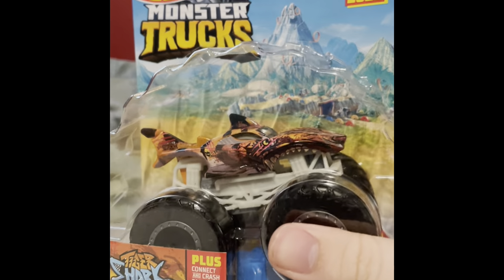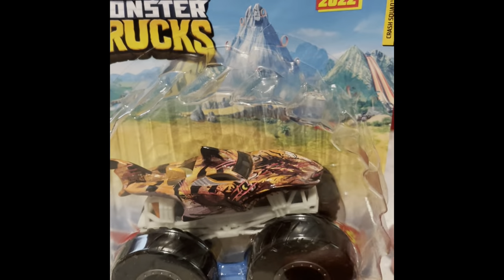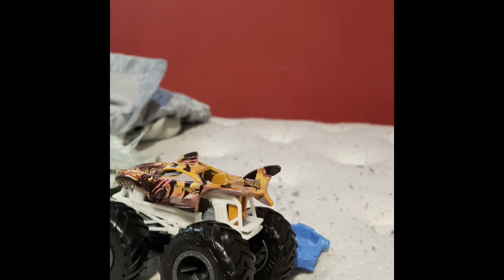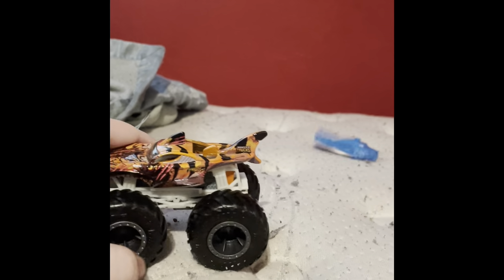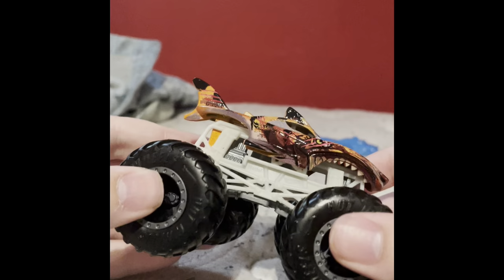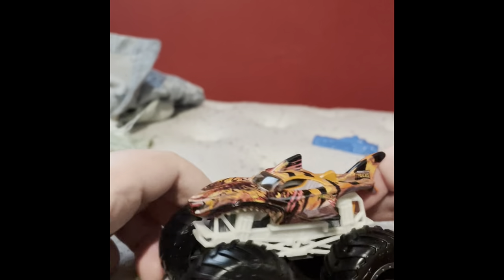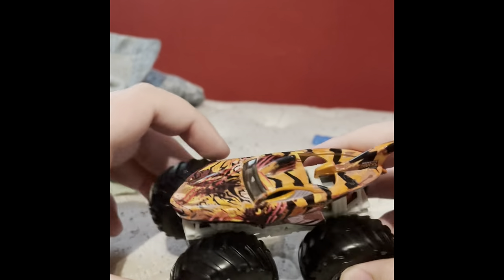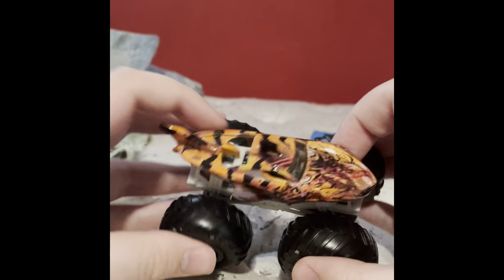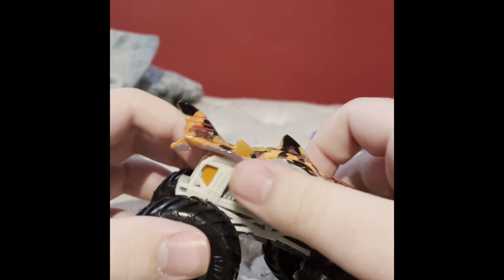The next truck we're going to take a look at is the Tiger Shark Crash Squad. Without further ado, let's open it up. Here is the Tiger Shark. The Crash Squad is supposed to be a series where the truck looks like it was damaged in freestyle. So it's the original Tiger Shark paint scheme but now all beat up.